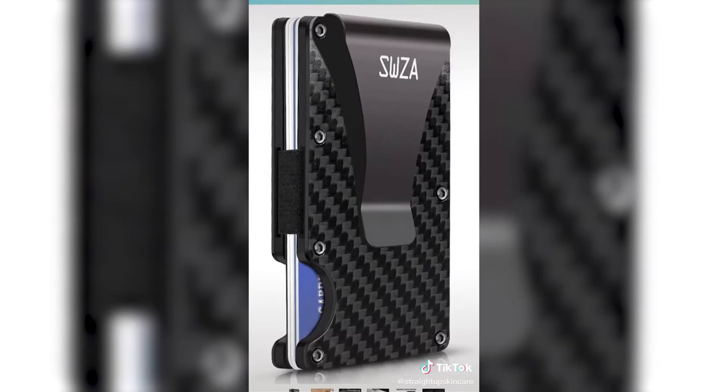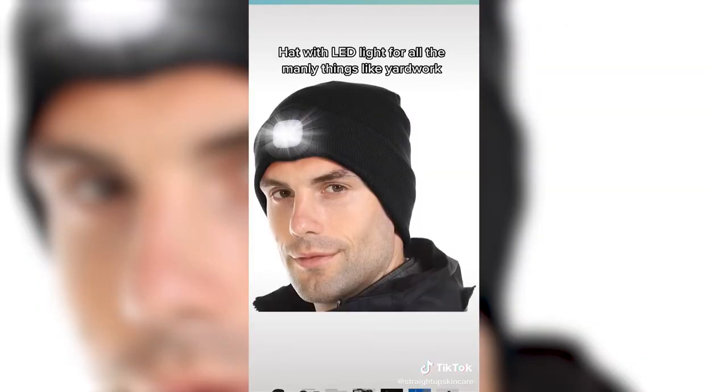Wallets. My dad never changed his wallet, my boyfriend's wallet was a disaster. This one's a slimmer RFID-blocking metal-style wallet, good if they just carry cards and a little cash. Or you can get a bigger wallet — I got my boyfriend this 2me one, which you can get from their website with free monogramming. This headlamp one made me laugh — my stepdad always wears those ugly flashlights on his head, and I'm definitely getting him this. You can use it for yard work, snow, or literally anything.